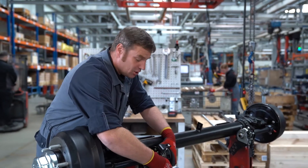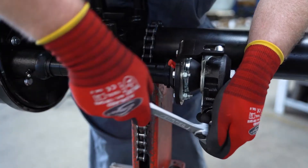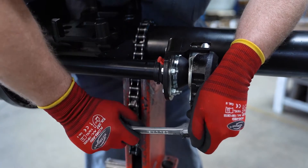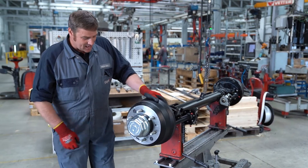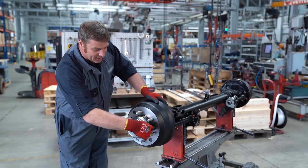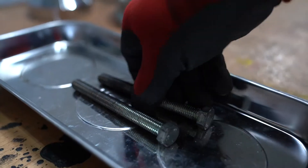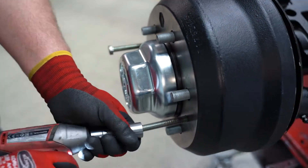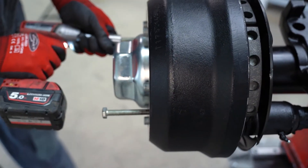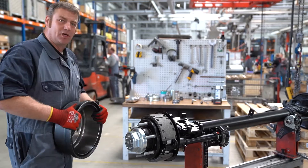Then we adjust the adjusting screw of the automatic slack adjuster counterclockwise until we can remove the drum without any problems. In the event that the brake drum cannot be removed, we've inserted two threaded holes into the drum through which the drum can be pressed from the hub unit with the help of screws. Now we remove the brake drum and have direct access to the hub unit.